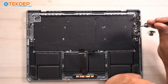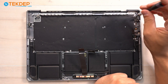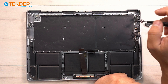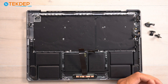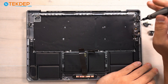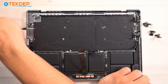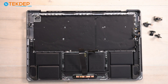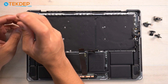Now we're going to remove the USB-C ports. There are two types of screws: T5s which are actually aluminum, and T3s at the top side. There are two T5s at the base of the MagSafe port, and then two T2s here. Now we have our MagSafe 3 port removed, plus the two T5s and the USB-C port on the left-hand side.